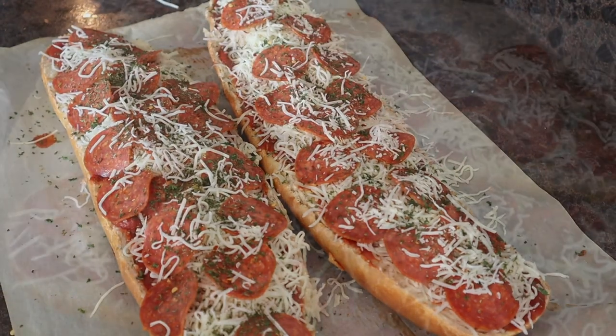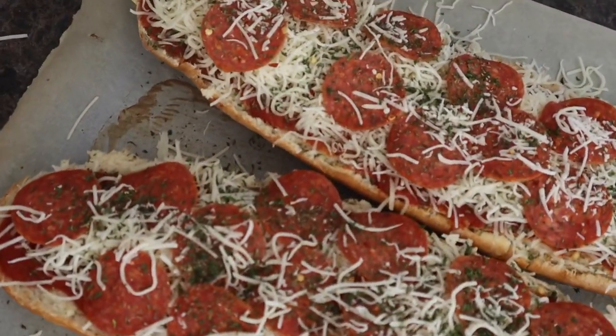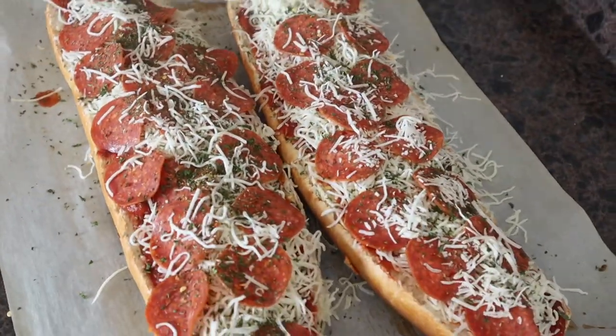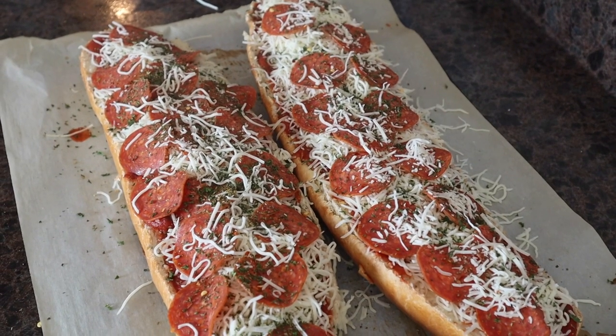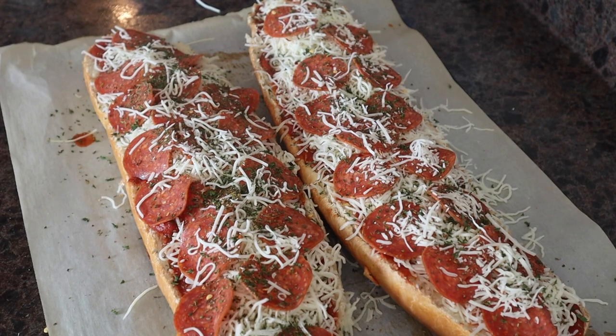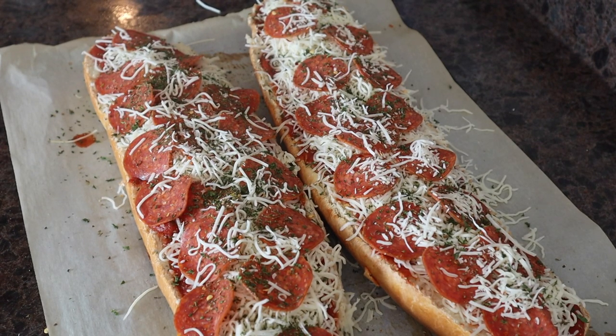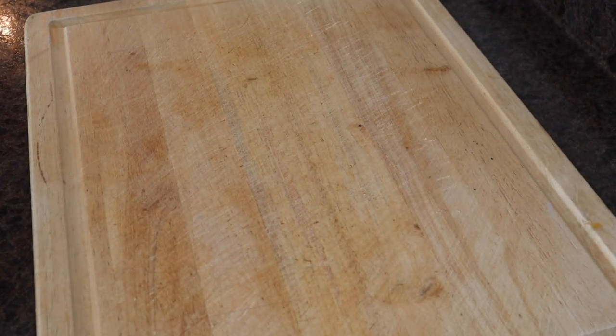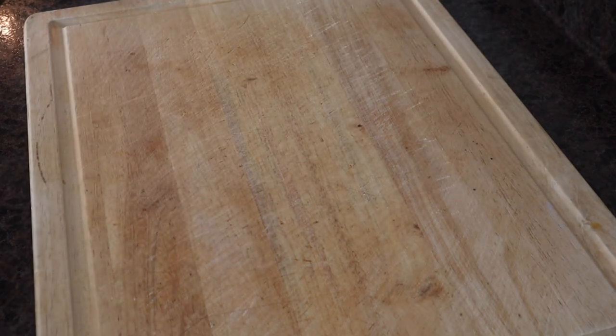All right, you guys, and that is it. Now I'm going to get this in a 400 degree oven and this will cook for about 20 minutes or so. Just wait until it's all bubbly and melted. And then really wait until the kids start running in — because usually when the kids run in, it's done. Okay, it is done. I'm going to go ahead and shut off my oven and bring these out.